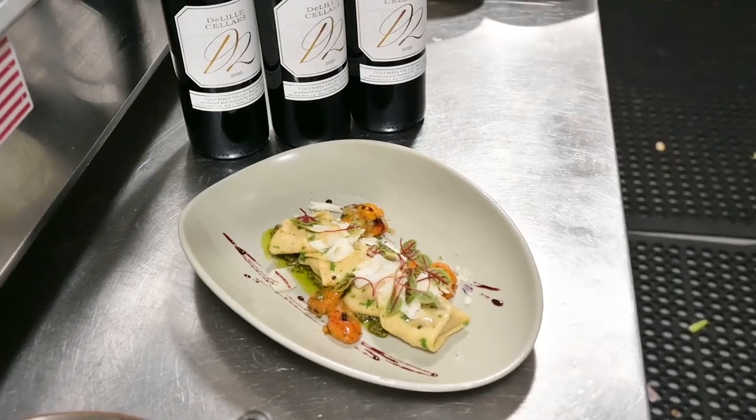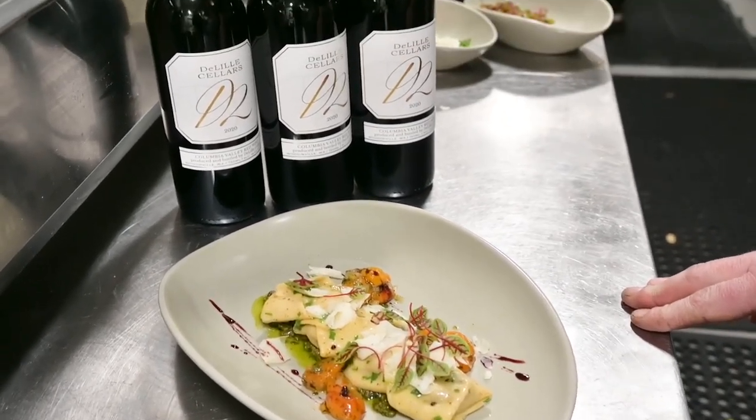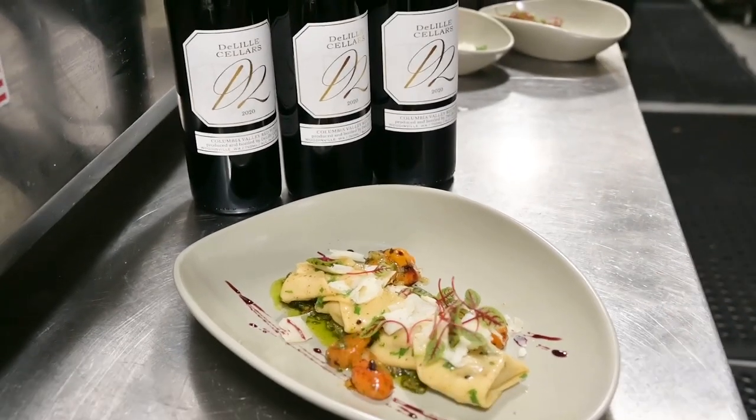There you have it — braised veal tortellone, creamy pistachio pesto, charred tomato conserva, and a pecorino tartufo. Thank you.